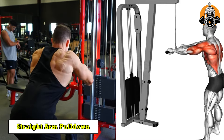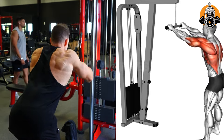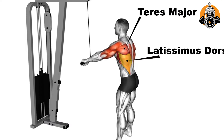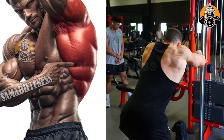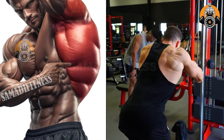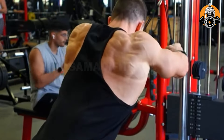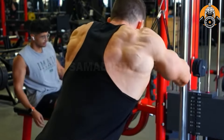Straight arm pull-down targets the lats, assisting to build width and definition to your upper back. It also engages the triceps, shoulders, and core for improved balance. This workout improves posture by strengthening the muscle groups that pull your shoulders back and down. It's great for isolating the lats without overworking the biceps.